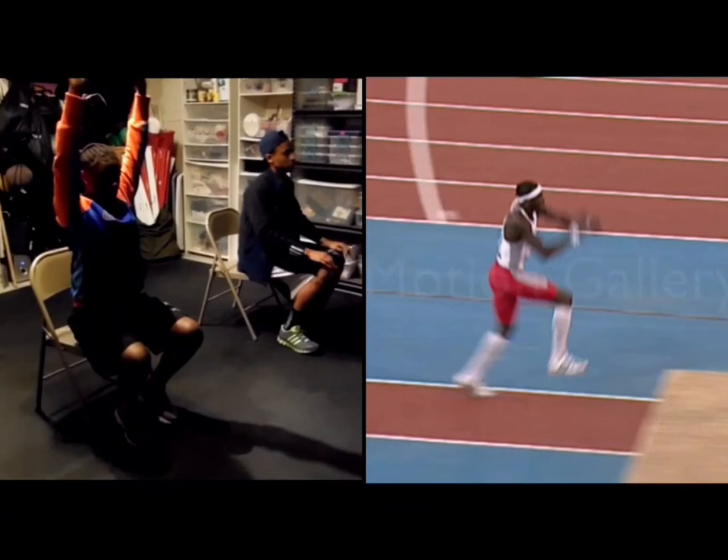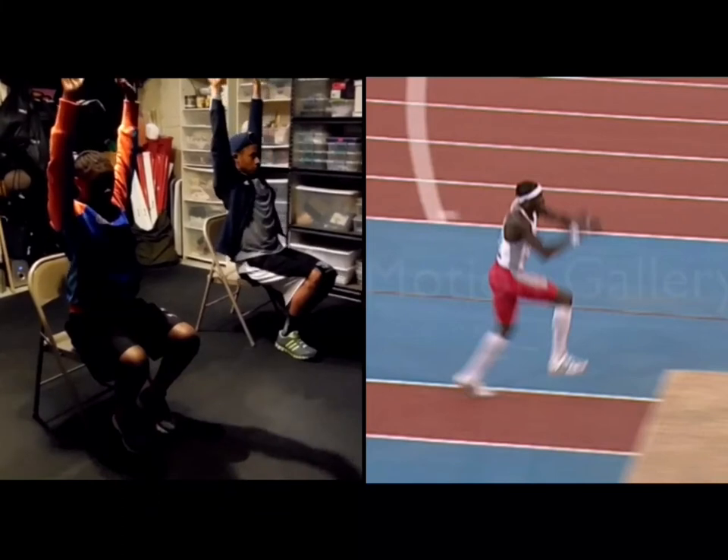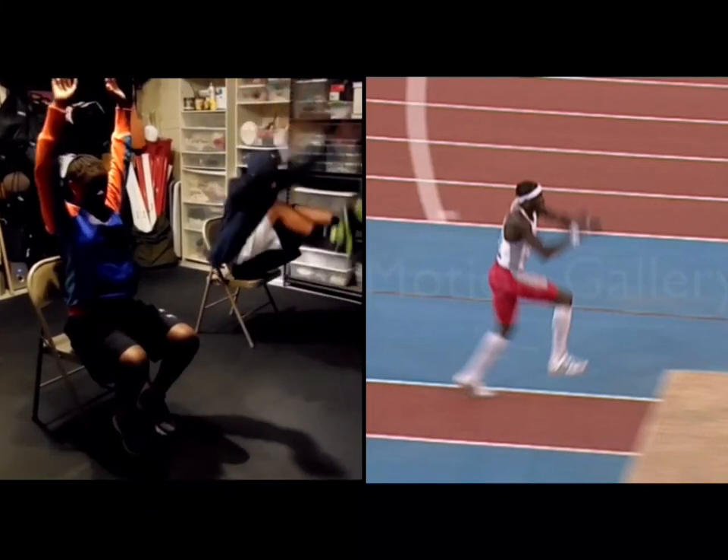We want the athlete to start off with their arms completely extended and elbows locked directly over their heads. We want the chest high at this point, because there will be a point in the jump where the chest will be high and the arms will be extended.